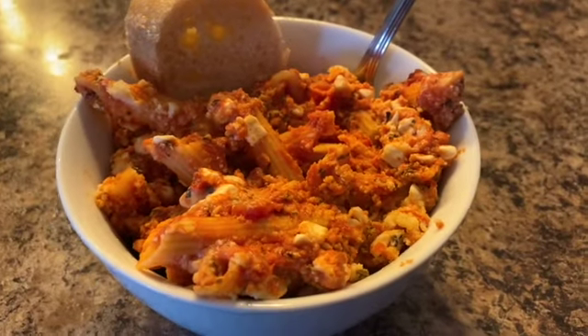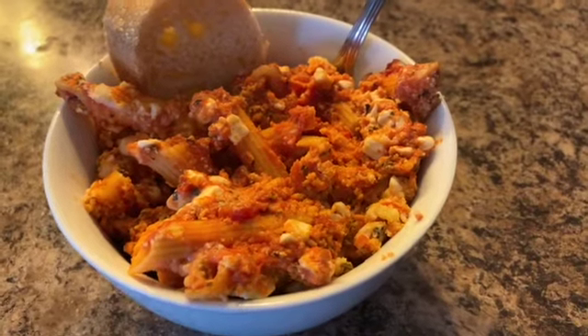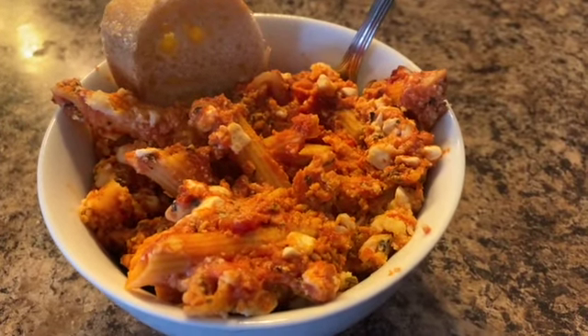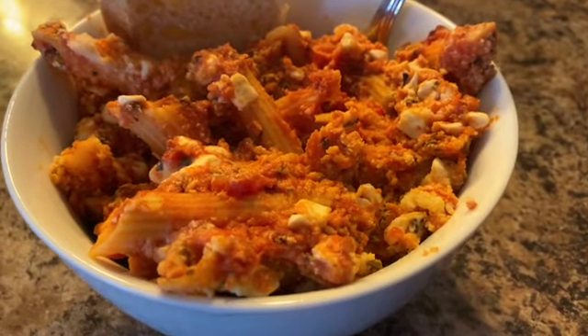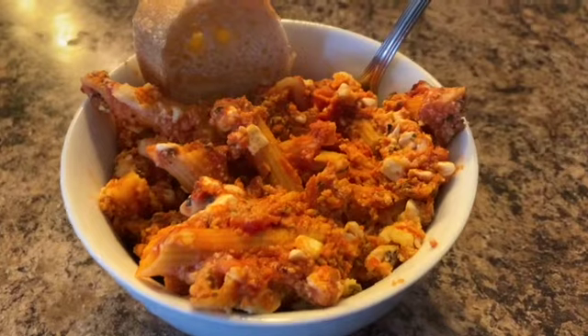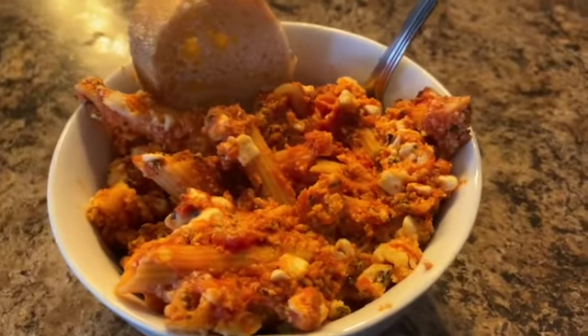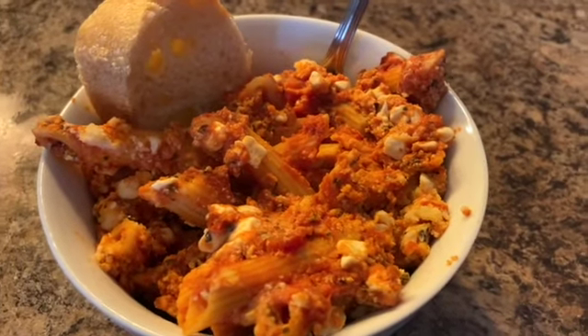I hope you enjoyed this video. If you did, give me a thumbs up. If you're enjoying my Crocktober meals, make sure you are subscribed and your notification bell is on. If you're stopping by my channel for the very first time, I would love it if you consider subscribing. Until next time, hope you guys have a wonderful day and thank you so much for watching.